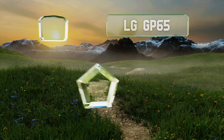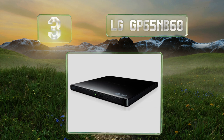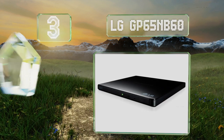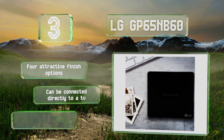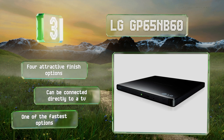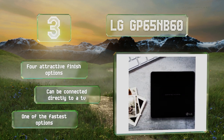During the top of our list at number three, the LG GP65NB60 boasts eight times video and 24 times audio write speeds, and features Silent Play technology which automatically adjusts its read speed to reduce its noise level, so there are fewer distractions when watching movies. There are four attractive finish options and it can be connected directly to a TV. This is one of the fastest options available.